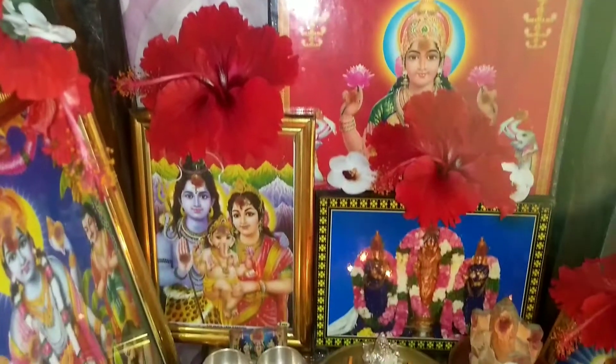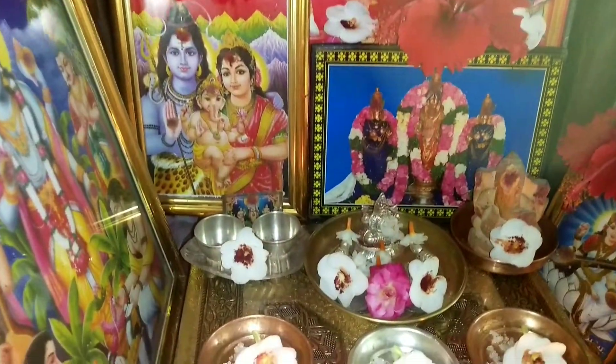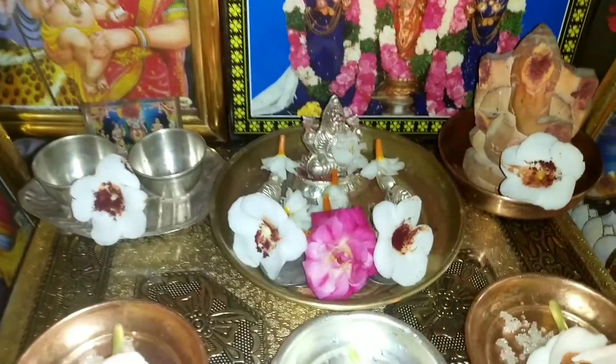Hi, welcome to Chilkurila Sabrela. I am going to show you the video.